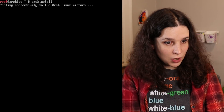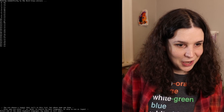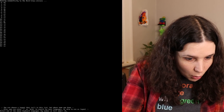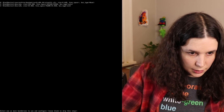Let's see if it works — this is exciting. Oh! 26. US keyboard. Keyboard language — let's do United States.